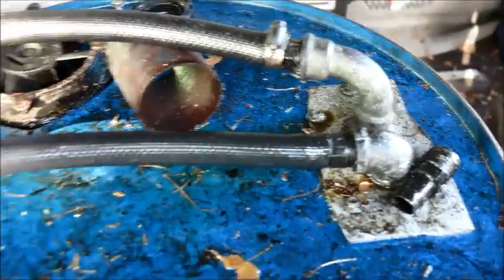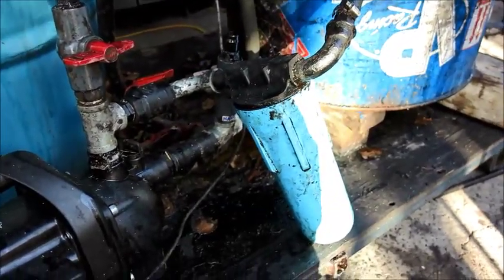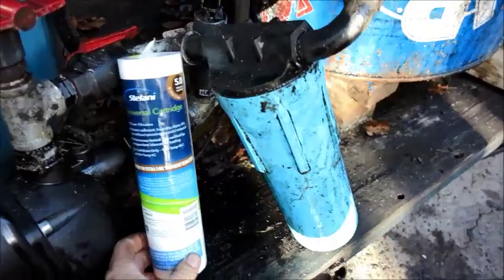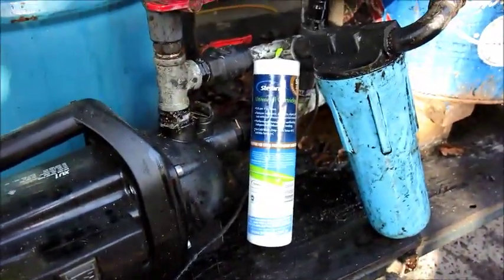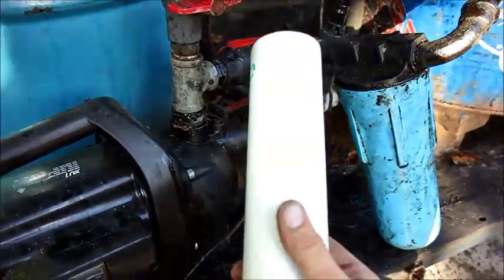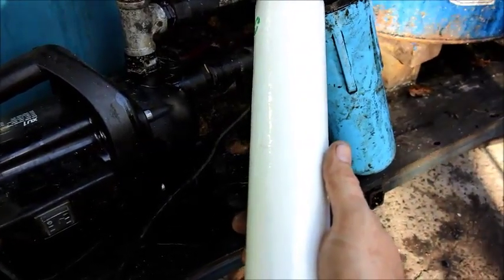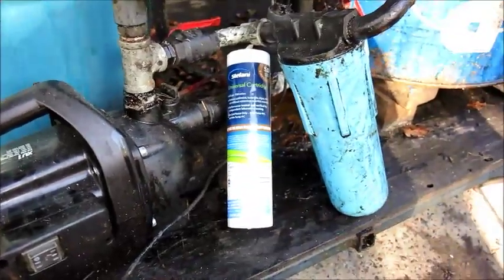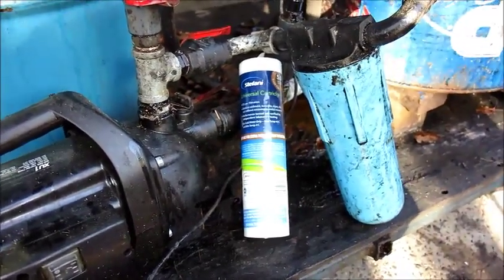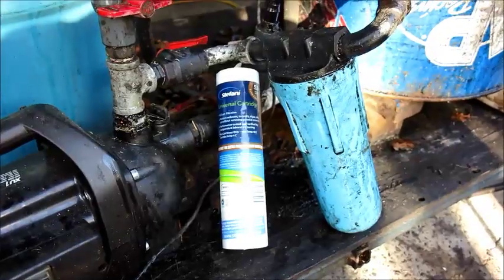The second return comes from the filter down here, which is just a normal household 10-inch filter housing. The elements I use are the expanded type — they're actually not the best ones to use. The better ones are the string-wound ones, which just look like a whole heap of string wound on top of one another. The local hardware store doesn't have the string-wound ones so I just get these. They're about four bucks each and I can usually get two batches of oil through them — close enough to 400 litres — so it's about a dollar per hundred litres.